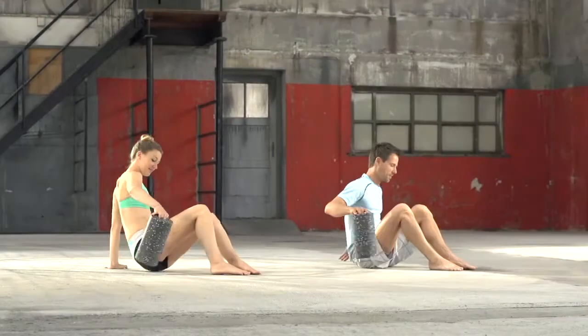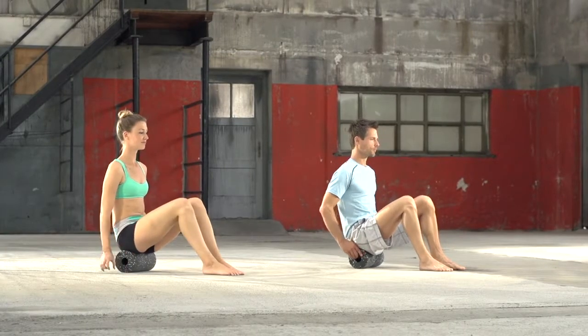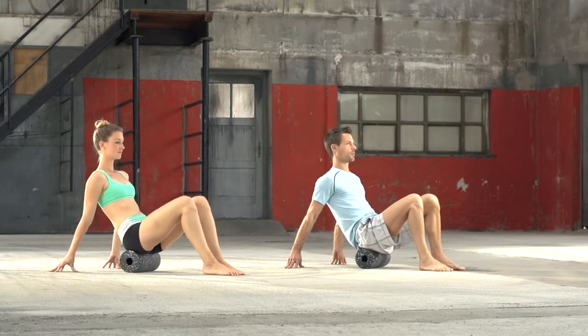Gluteus, buttocks. We sit on the black roll and lean back on our hands. With minimal movement, we roll the full buttocks.